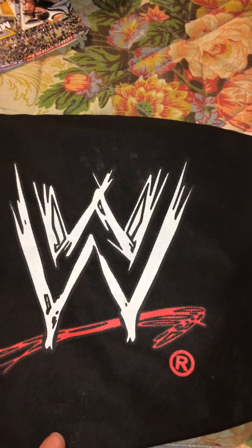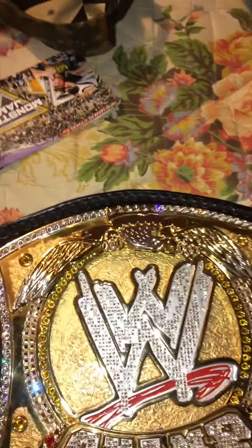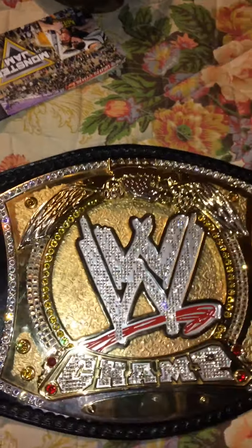So, this is actually a belt I worked — I did place myself. What I have here is a fully re-stoned WWE Version 1 Spinner.